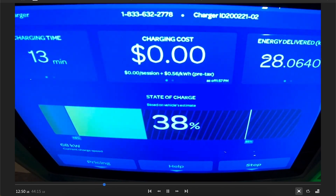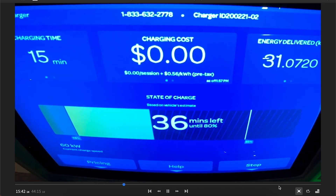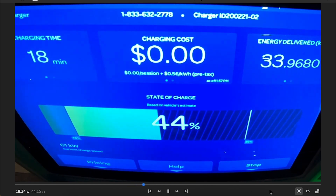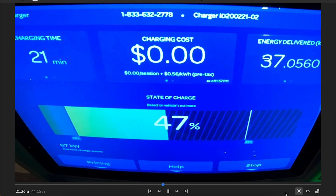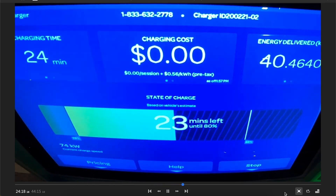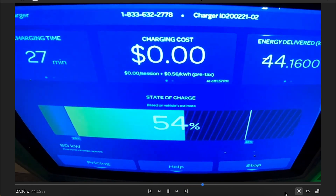It eventually gets to 50 percent — not as fast as when I charged on the 150 kilowatt charger, but still not terrible. It's going to pop up here in a second — there it is — 24 minutes, so about two or three minutes longer than the 150 kilowatt session.